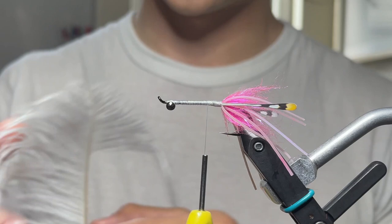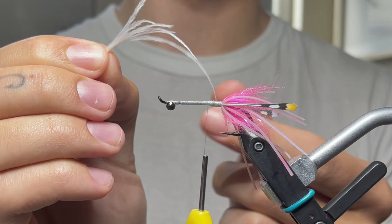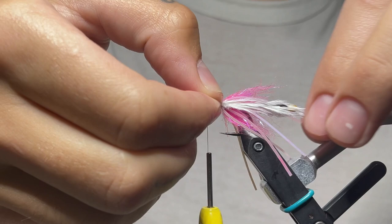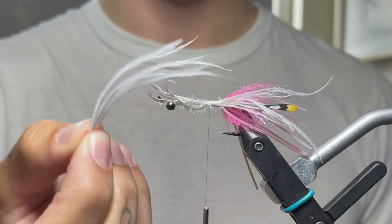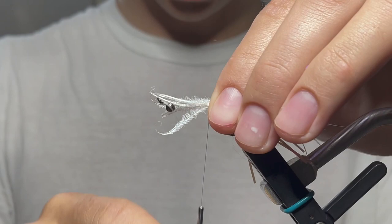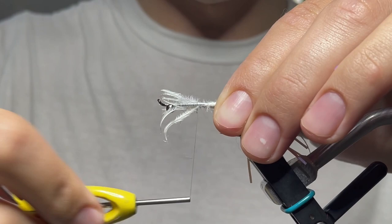Now we're going to tie in a little bit of ostrich. I have this beautiful white ostrich from Aqua Flies — we're going to take five fibers, that's it. They're naturally different lengths, which is cool. You don't want them all ending at the same spot; that's actually what makes it look cool. Tie those in as the longest thing on the body right now, just past the length of your rubber legs. Five more fibers on the other side — same thing, going right over the jungle cock, slightly longer than our rubber legs. Tie that in and work all of this forward.